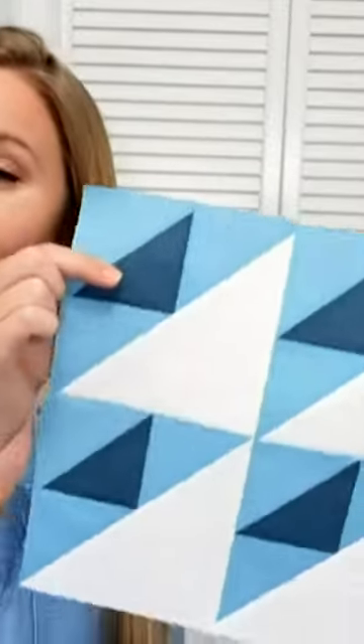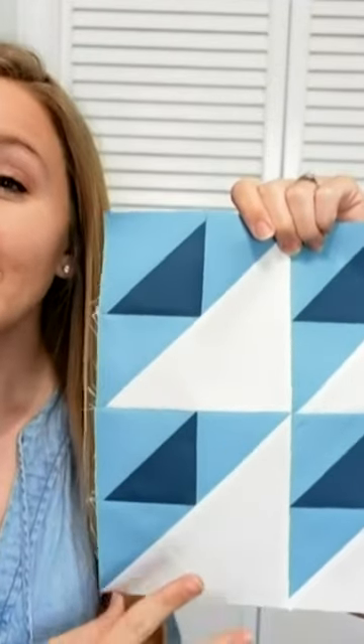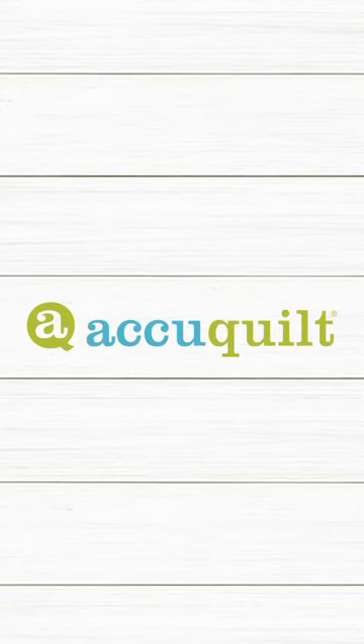The final block I want to share with you today is called the airplane quilt block. This is unique in that it actually has four spaces where people could sign for the memory quilt. So it would be perfect if you have a lot of people that you want to sign, such as for a retirement quilt and having everyone's co-workers sign, or something along those lines.